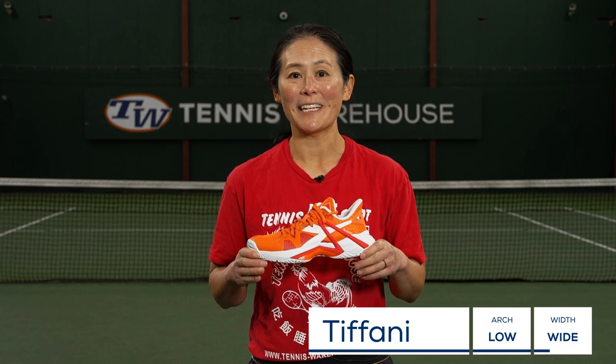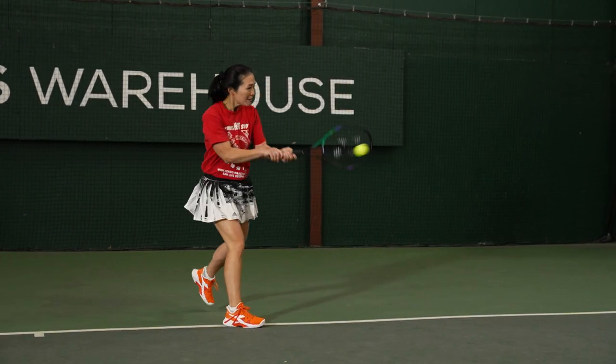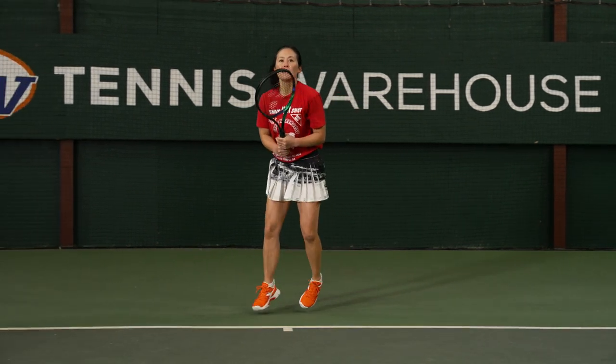When I think of Diadora tennis shoes I think of comfort, and the B Icon really delivered. When I first put these on I could really feel that underfoot cushioning — it was super plush, really soft underfoot. I really enjoyed that.